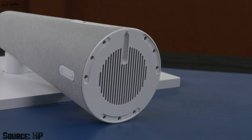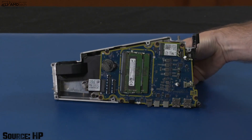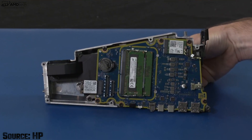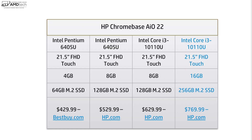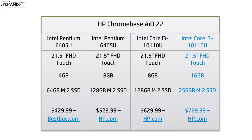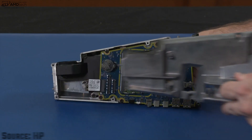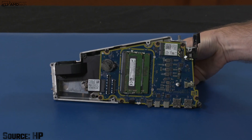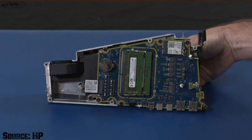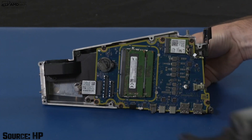HP has a great teardown video showing how to get inside this unit and access the removable and replaceable parts, such as the RAM and SSD, which you can upgrade. I'll leave a link for that video in the description below — HP did an outstanding job disassembling it and showing what's inside. This unit is running a Core i3 processor — a 10th-gen chip from a couple of generations ago — but performance has been really good because Chrome OS doesn't use a lot of resources. My unit has 16GB of RAM and 256GB of SSD storage, both user-upgradable. It also has Wi-Fi 6 and Bluetooth 5, both working really well and also appearing to be upgradable.